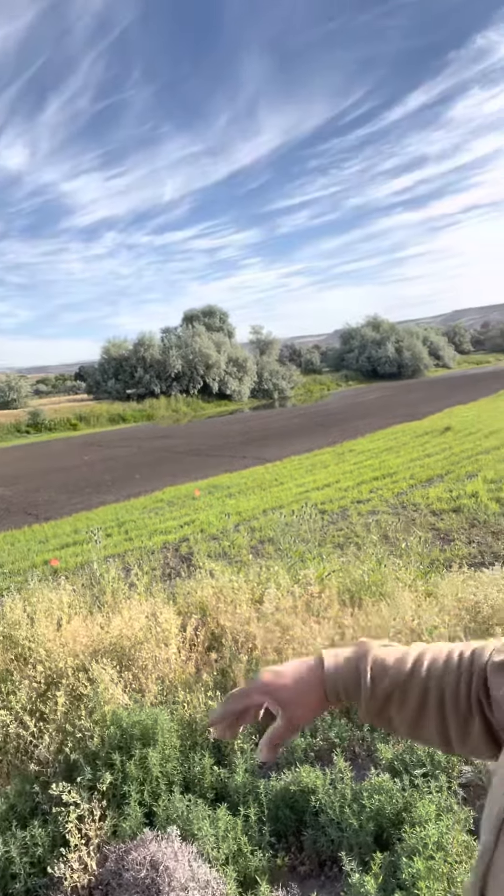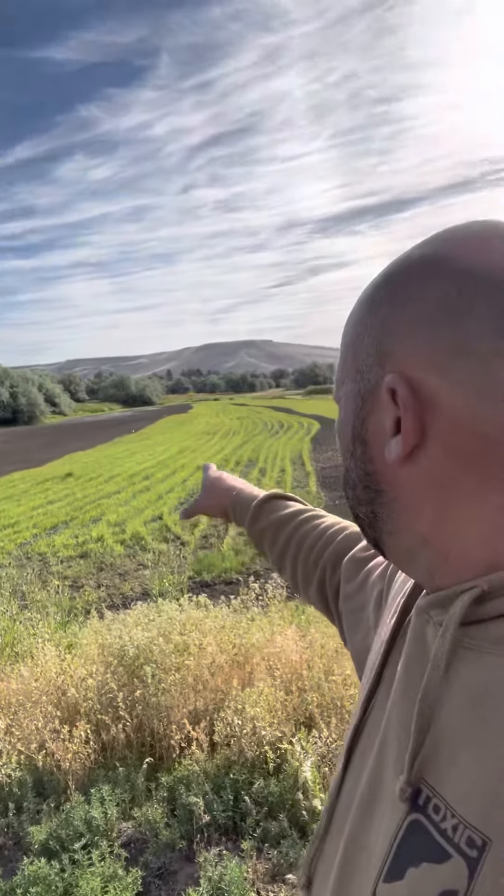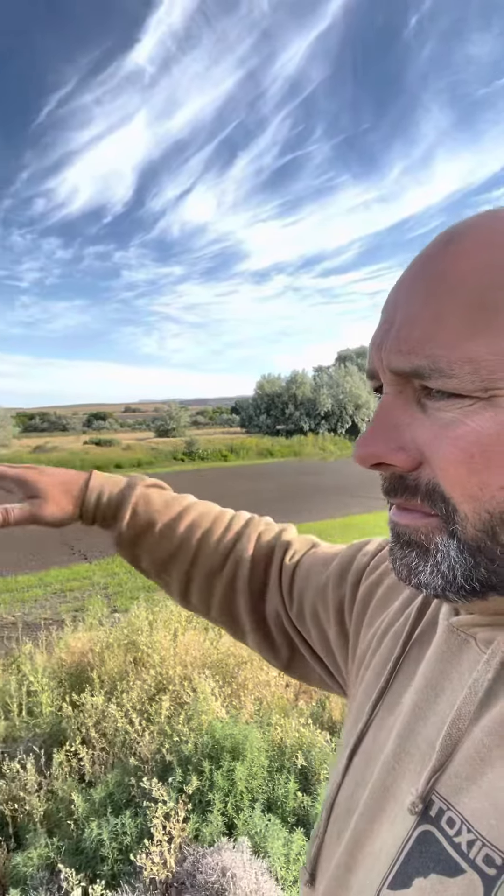Remember I was saying I leveled that out — that's what it looks like. Nice, just greasy mud. Flooded that all up and then all we did was flush it back out.